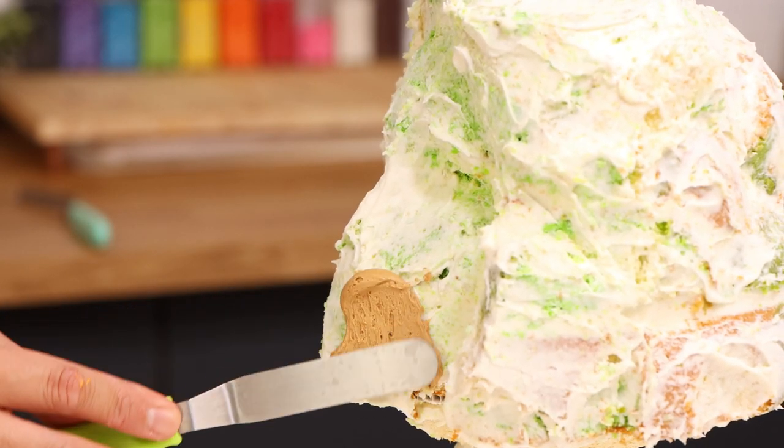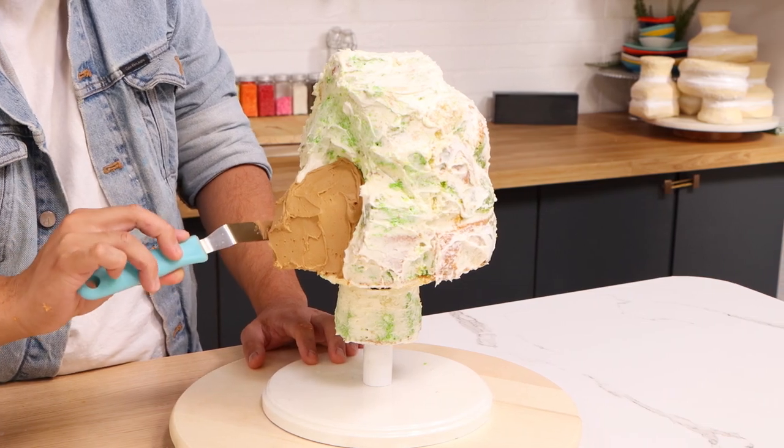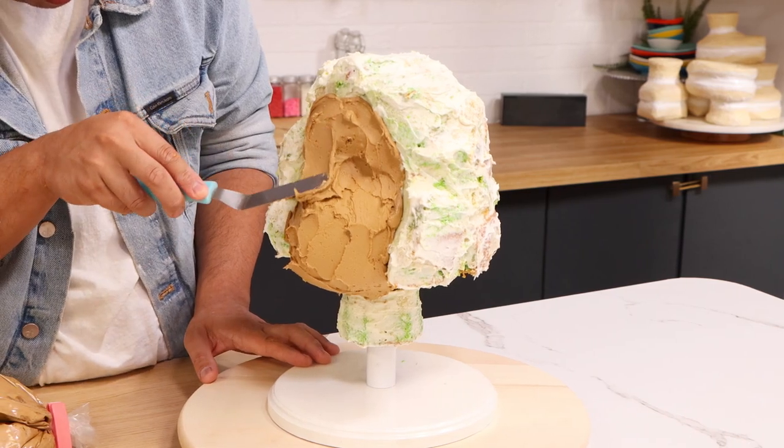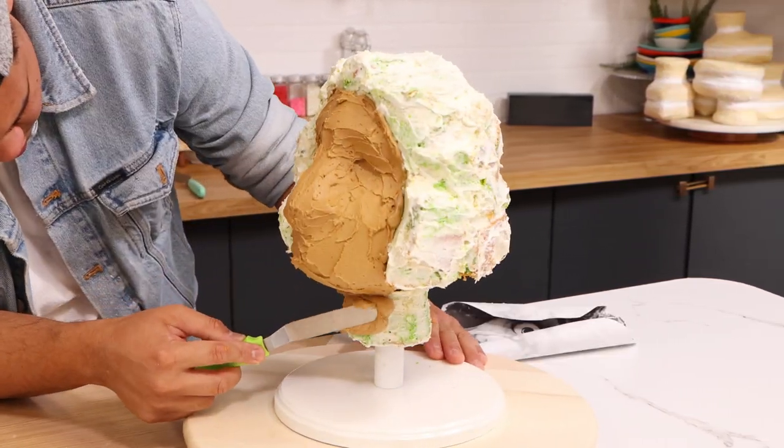After my crumb coat I placed this in the fridge to set up, then I added some Bruno's skin tone buttercream. I think this is the worst color buttercream — oh my god, it's pale because he's been inside the walls for like ten years.